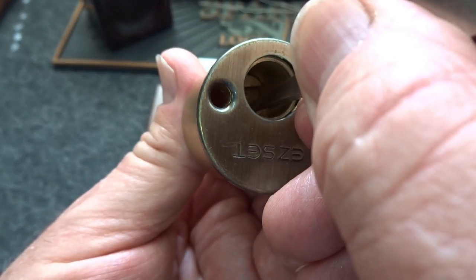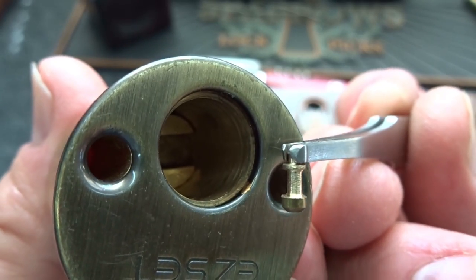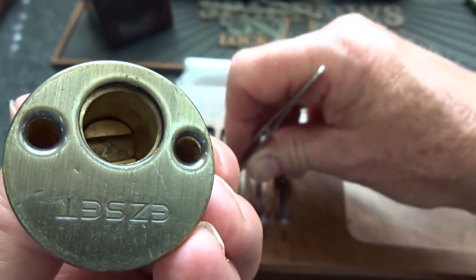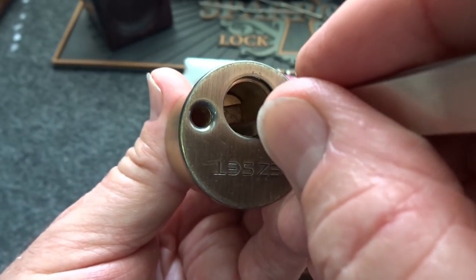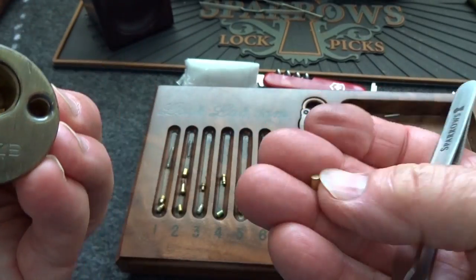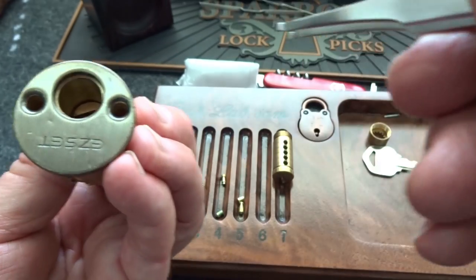The next one is a T-pin — I'm going to try to grab him. There's more to it than that — it's like an iceberg, just the tip out of the water and the rest down there waiting to snag you up with a deep false set. The last one is a standard pin with also a pretty powerful spring.